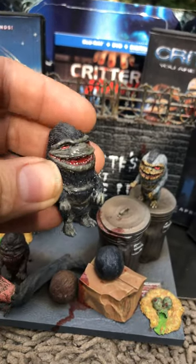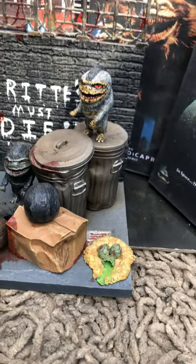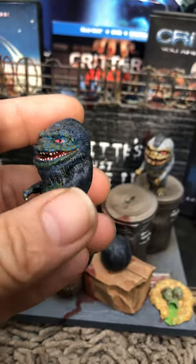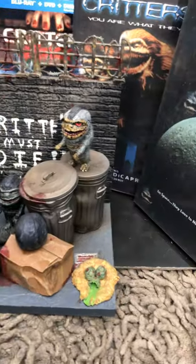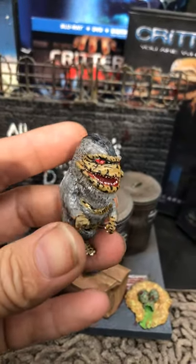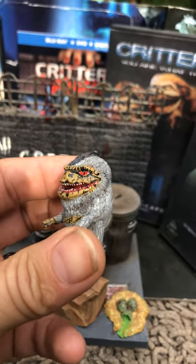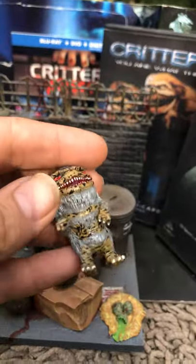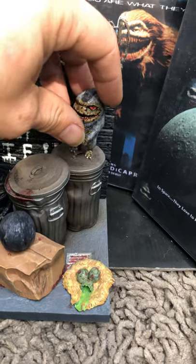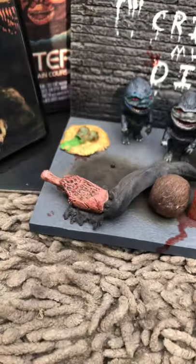I ran these off of the same mold but I painted them differently based on different movies. This one has blue and green in it from one of the movies. This one right here is another variant — he's like the striped version of a critter. I will be making the ball version as well. Here's a bloody version, he's all chowing down on a leg. And here's a brown one, just brown.